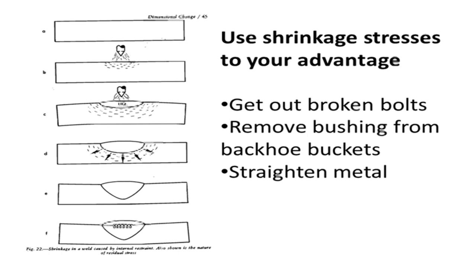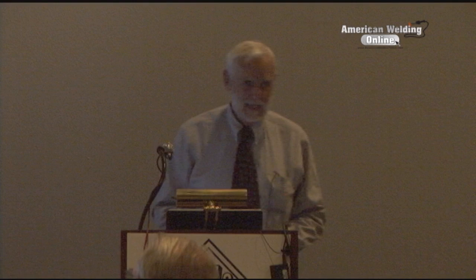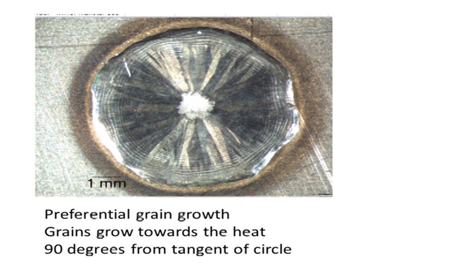I lifted this diagram out of a welding book - it shows what happens to metal. You start with a flat piece of metal, put weld on it, the heat bows it one way, and then after it shrinks it bows the other way because the weld shrinks - those are the stresses. Here's something neat: this is a quarter-inch spot weld on a piece of stainless steel from nuclear fuel element development work. We wanted to see how much it penetrated. You can see the ripples where it decayed back down quickly, and the preferential grain growth always goes to the center of the heat, like a sunflower that follows the sun.